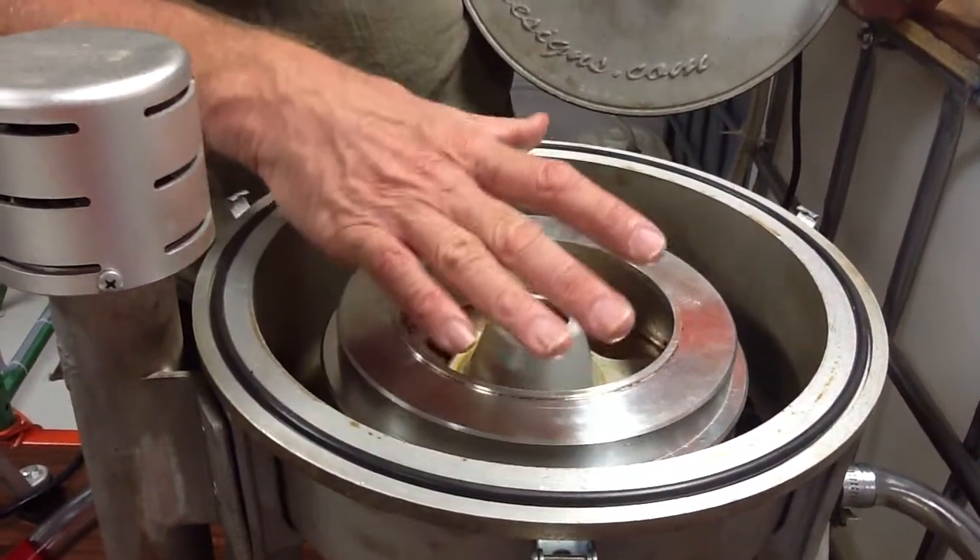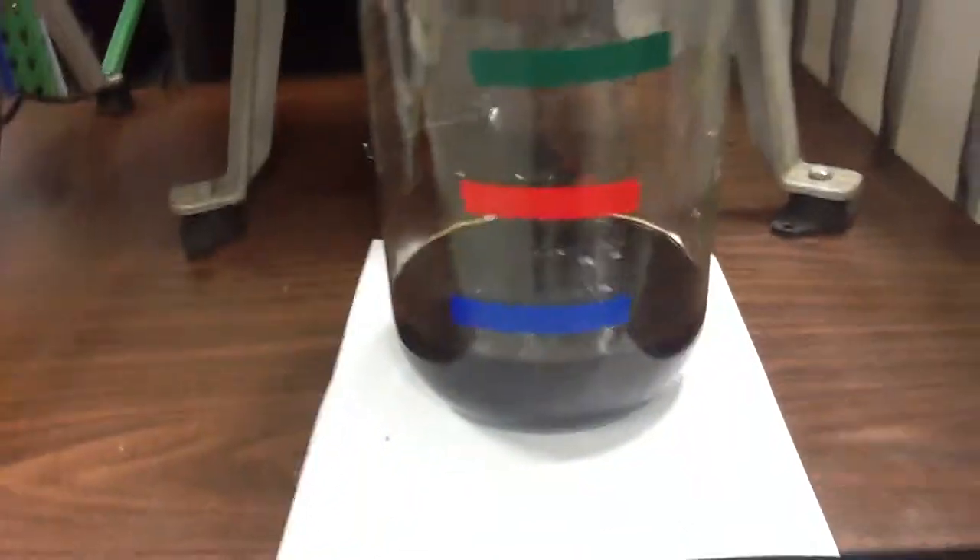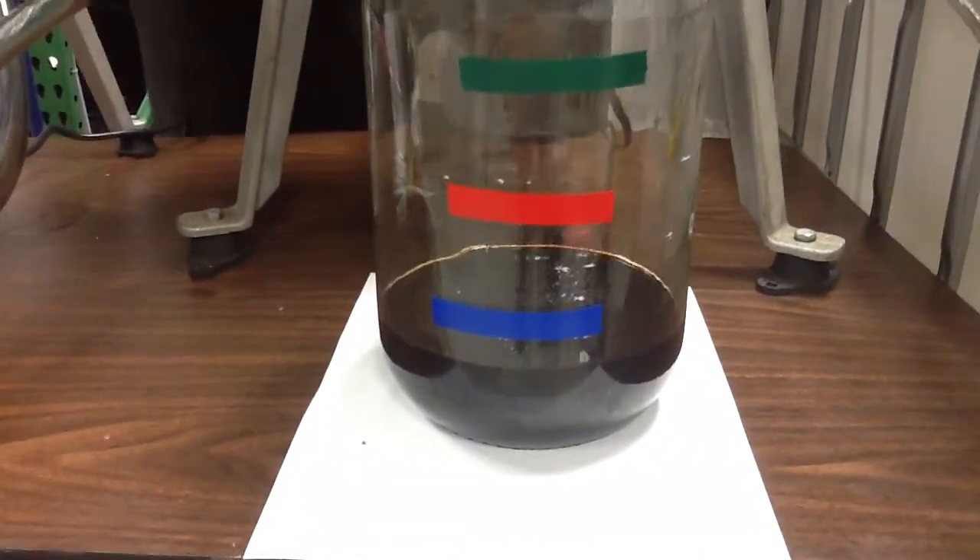We ran these units and then we drained them. This one here holds just a little over two cups.